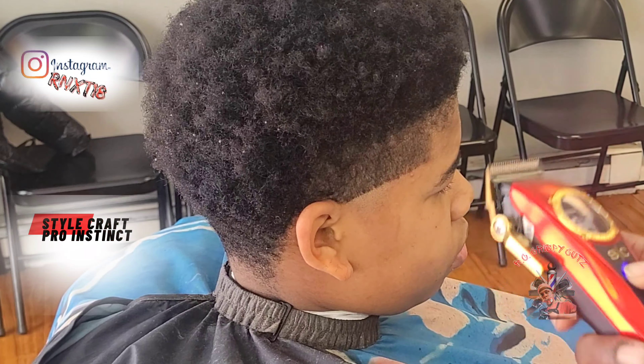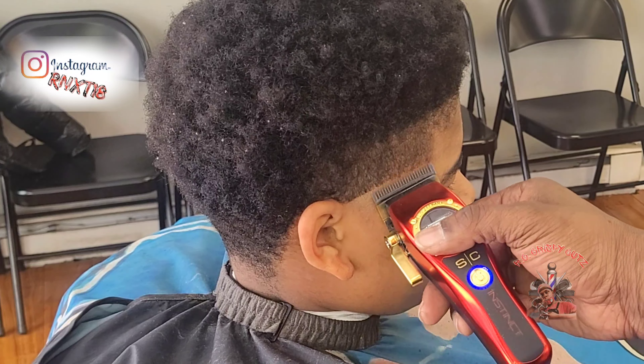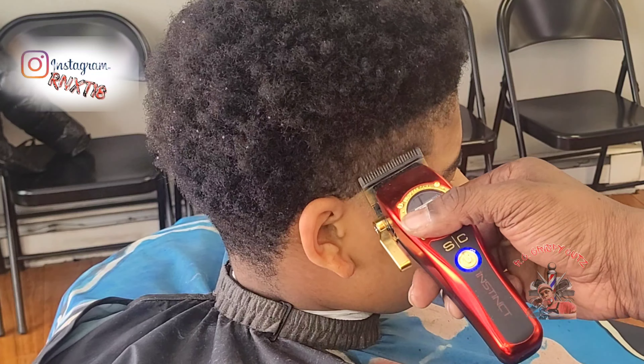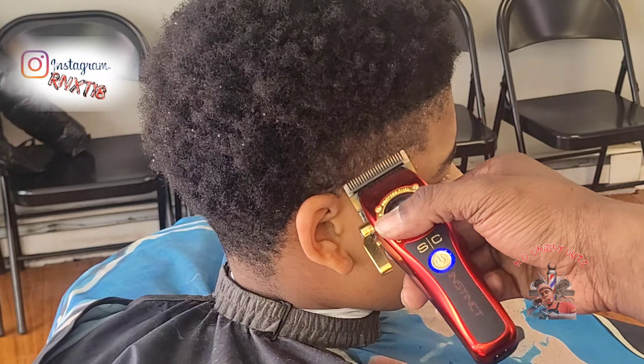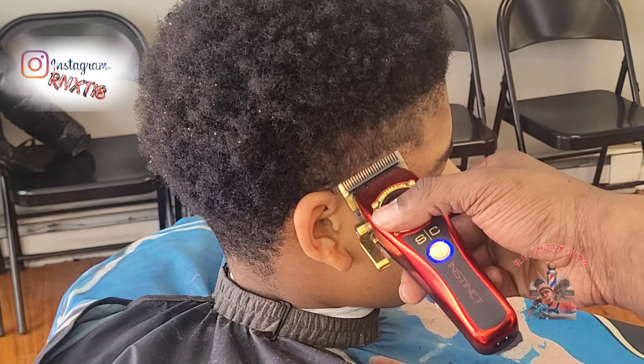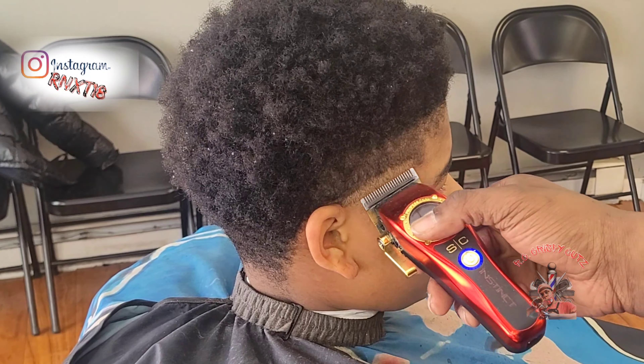Also for the first time, I'm using my StyleCraft Pro Instinct clippers. I'm setting in my second line with the blade all the way open. Now I'm using my client's ear as a guide and setting that line right up to the top of his ear. Now I'm going over this area a bit to ensure it's clean and I can get out as many dark lines as possible so I don't have to detail as much later.